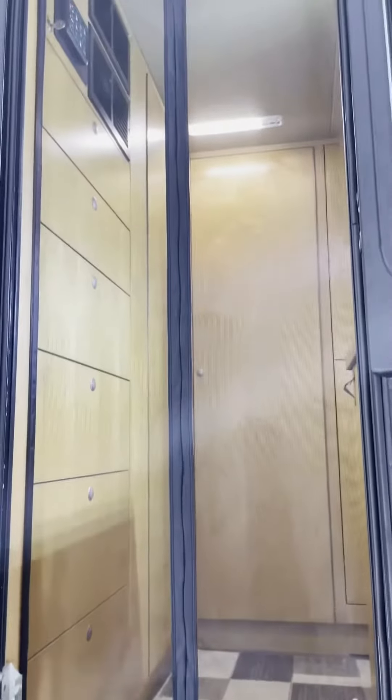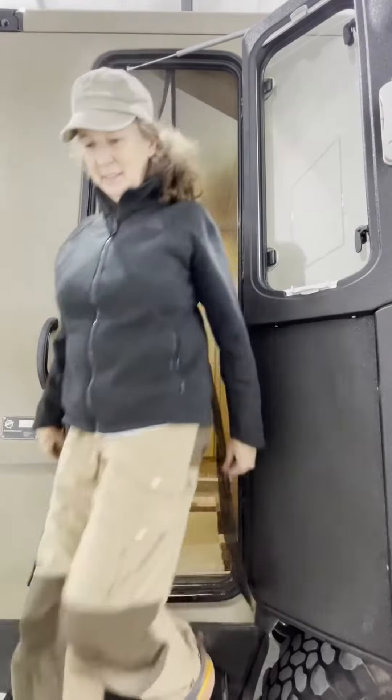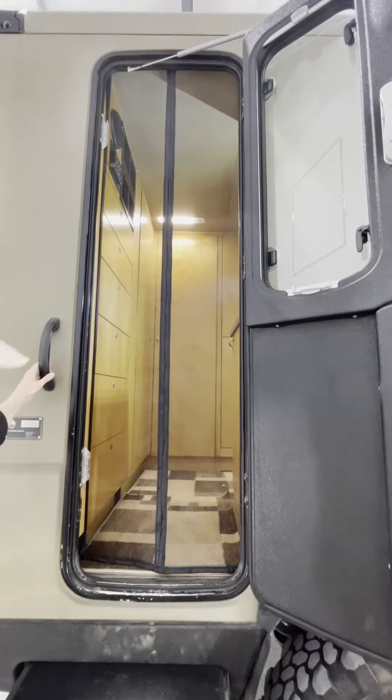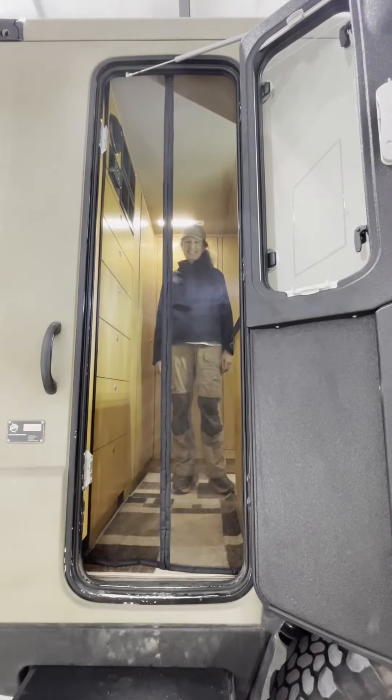This is what it looks like without the screen. This is what it looks like from the outside. Now I will see you back on the outside. Thank you.